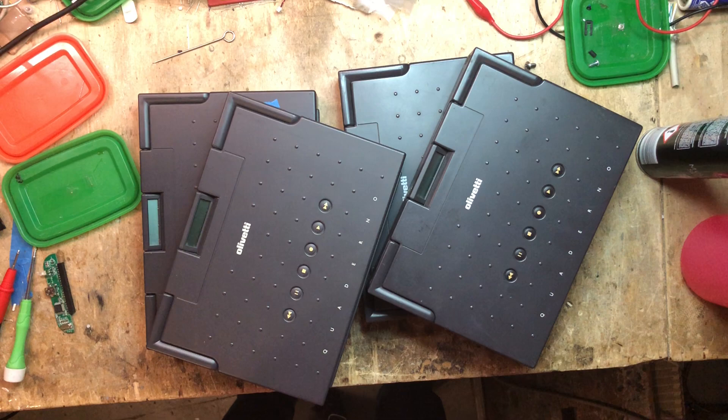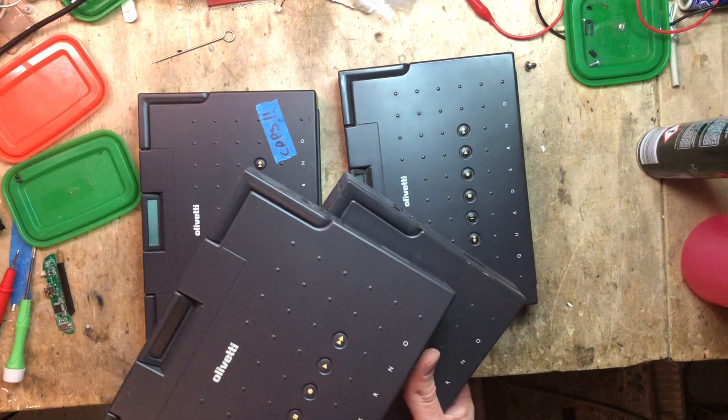Some people think that repairing a Quaderno is hard. Well, today I wanted to show that it isn't. I wanted to do a logic board repair, but sadly I don't have the capacitors, so we're going to stick with a very simple hard drive repair.